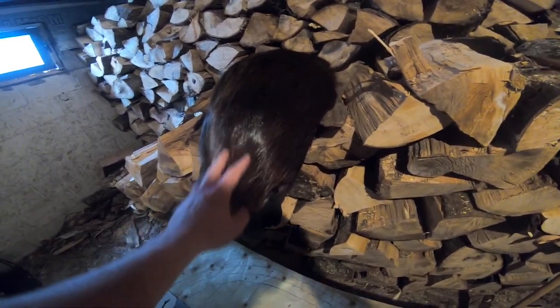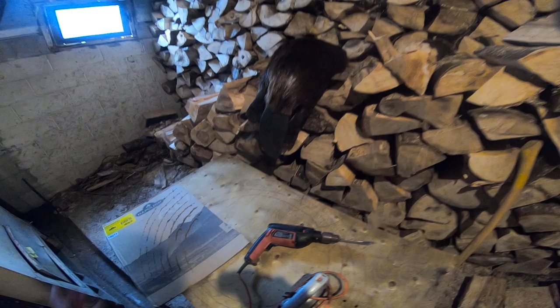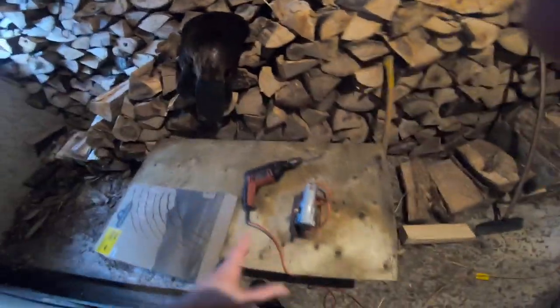Look, there's a beaver — ain't he nice! All right, so: trace it, drill it, draw it, drill it, cut it, peg it. Anyway, I'll show you as I go.